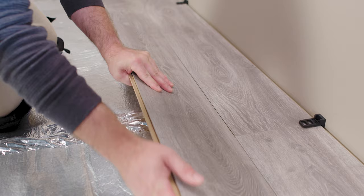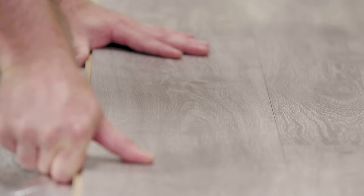As you install the second row, hold the long side of your plank at an angle and feed the tongue into the groove of the first row. Press down and snap the plank into place. Be prepared to wiggle it around — you need to position it for a smooth, tight snap with no gaps. Some brands suggest using a tapping block to knock the plank into place. Continue the rows in the same way until the room is complete.